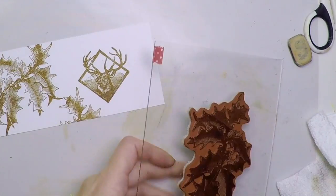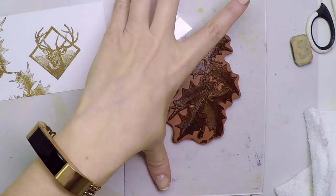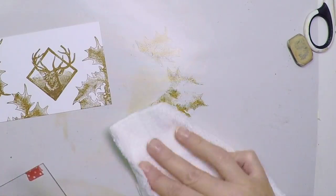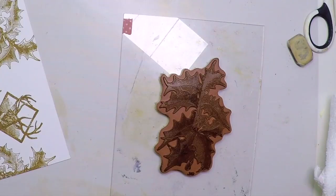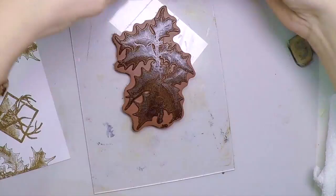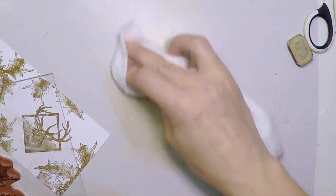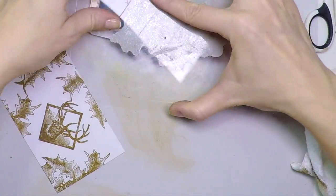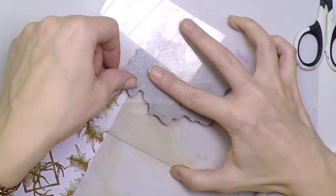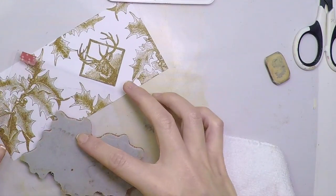I carry on stamping. Once I finish, you'll see that everything will be stamped and it will look like a Christmas pattern paper — very cool. I'm making sure I place the stamp where I want it first, then once I'm clear on which area I ink it up and stamp again. I prefer to have more ink than less because here I can't repeat the stamping. Almost there — just a few more spaces to fill in, and then we will go and color everything.